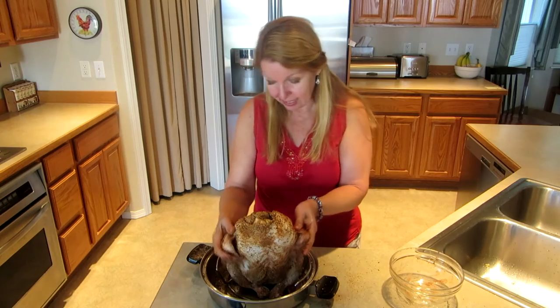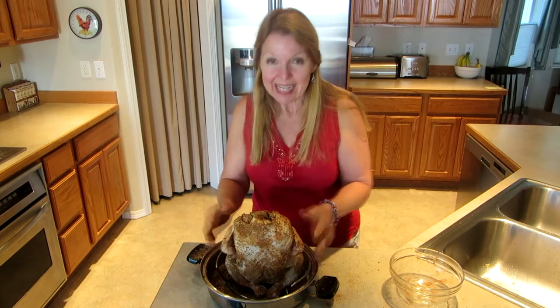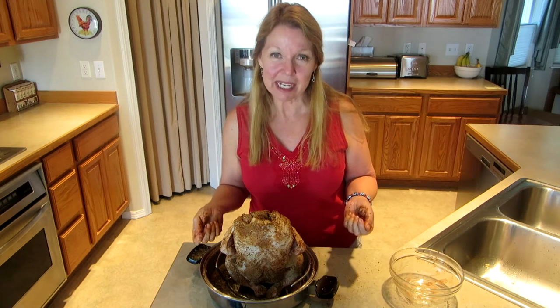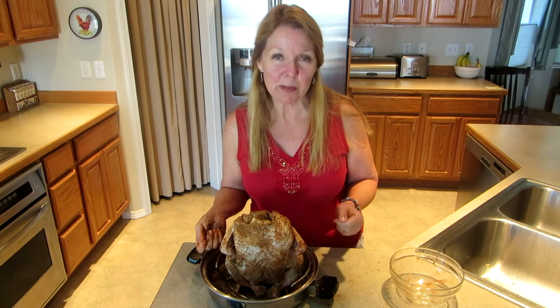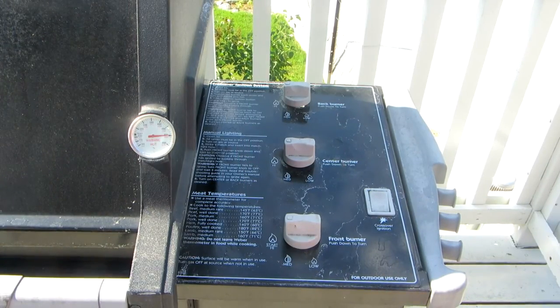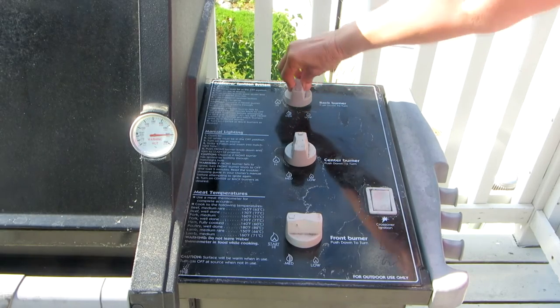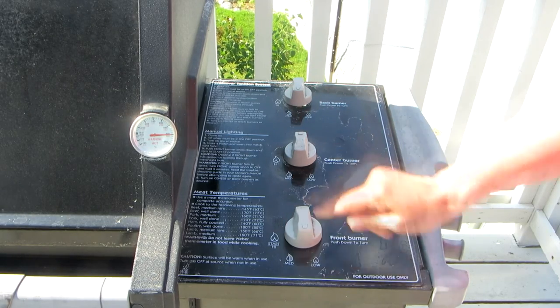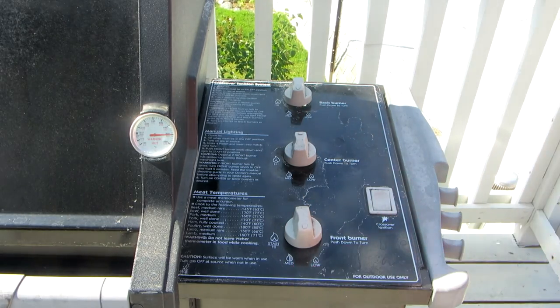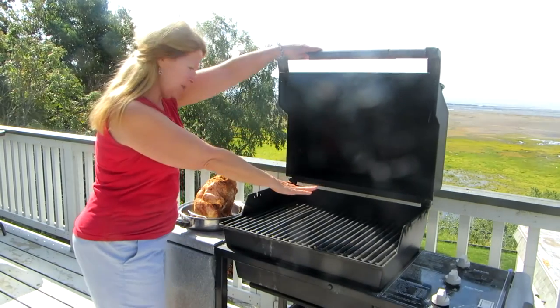And he's all patted down. His wings are tucked in and he's ready to go on a medium grill that's warm to about 350 degrees. I want to cook it on indirect heat, so the middle burner I'm going to turn off and the two side burners I'm going to put them between medium and low. Place the chicken right in the middle of the rack.